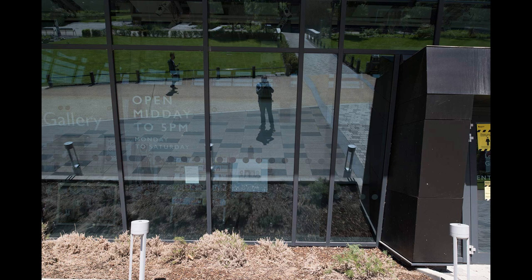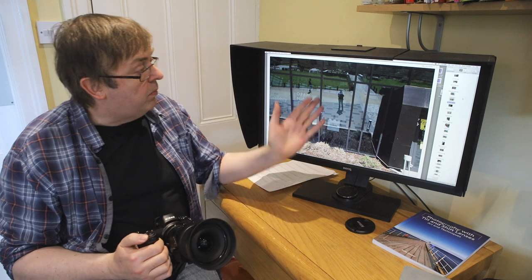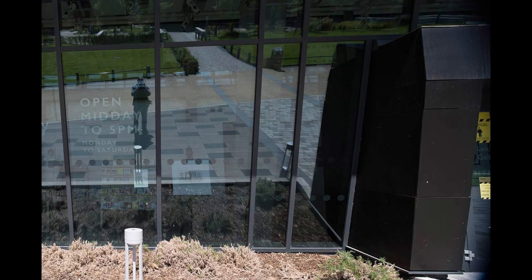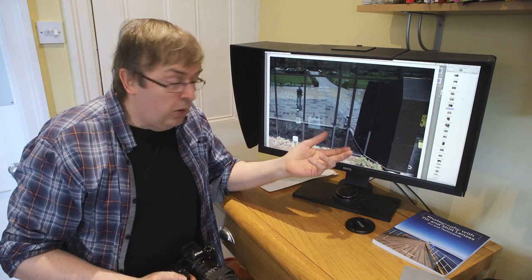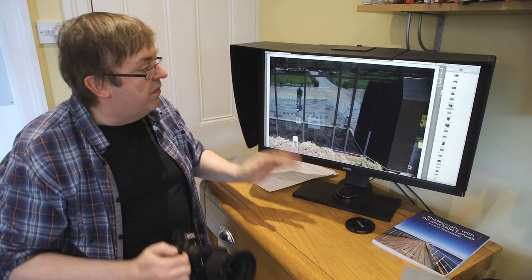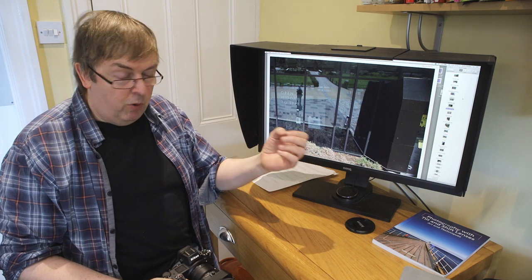Here's a photograph of me pointing at a window and there's a reflection of myself in it. One of the uses for shift is to offset your viewpoint — horizontal shift in this case. If I'm looking straight at that window I'll see my reflection right in the middle of it. However, if I move and shift the lens across, my reflection is now offset from the center. I've used this when photographing buildings where I want to change the reflection in the windows but don't want to change my viewpoint.